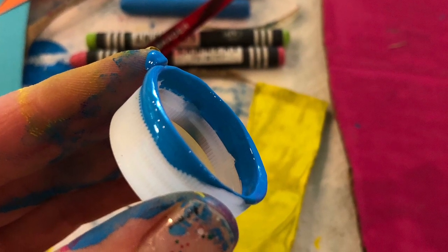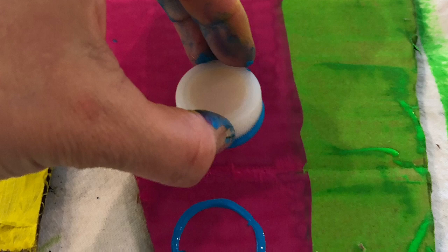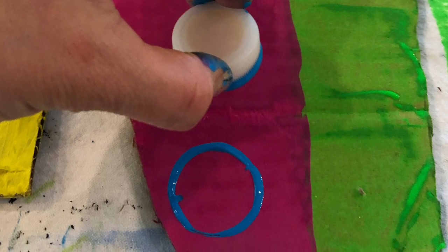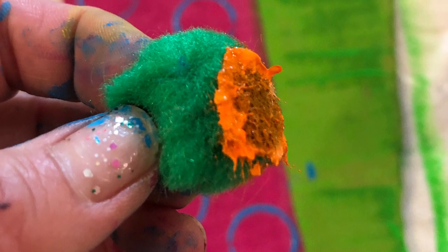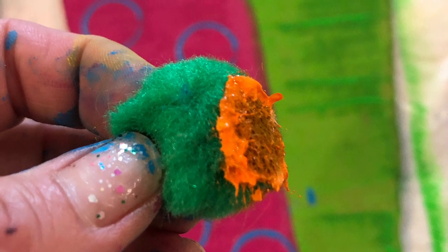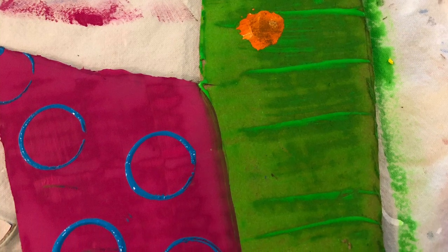Here you can see I have a little bottle cap from my water bottle, and I wanted to make some fun circle prints on my mask. So I just dipped it in blue paint — you can see how messy my fingers get, but that's the fun part! Art is messy as long as we clean up after ourselves. I stamped it on one side of my face mask. Then I took a little pom pom, dipped it in orange paint, and stamped it on the green side. You can dip all kinds of objects into paint or ink and stamp them to create cool designs and effects. If you don't have paint, you can trace different objects or draw lines and patterns with crayons on your mask.